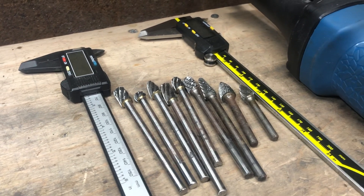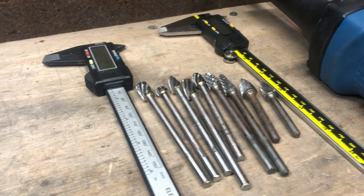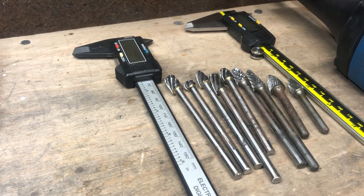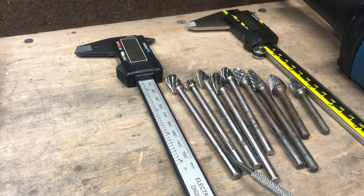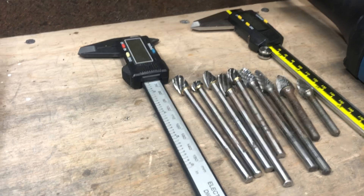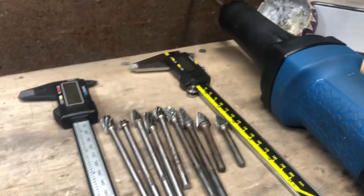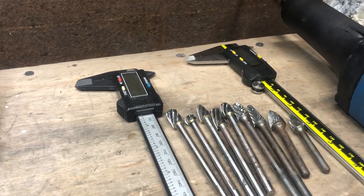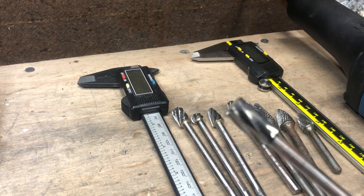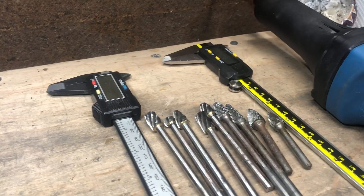They're all applicable — it just depends on where exactly in the head you're porting. There's no wrong answer; it's really just about which ones you have or buy. Personally, I would recommend buying a set of single cut and a set of double cut if you're not sure which ones you'll like. And a little bit of candle wax goes a long way — put some candle wax on the actual cutter. It keeps the bit from clogging up and makes things a little bit easier.